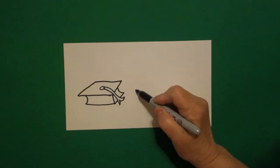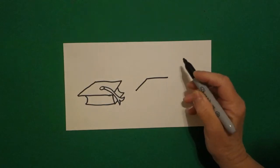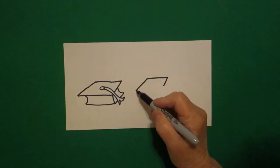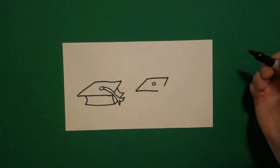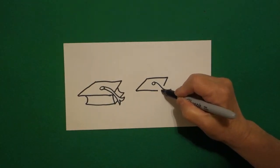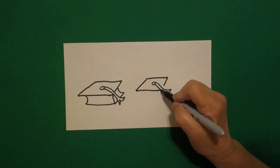We're going to do straight diagonal up, straight diagonal over, little straight line down, come back to the dot, straight diagonal over, baby circle in the middle, curve line out, in, out, in, connect. Now we can finish our diagonal.